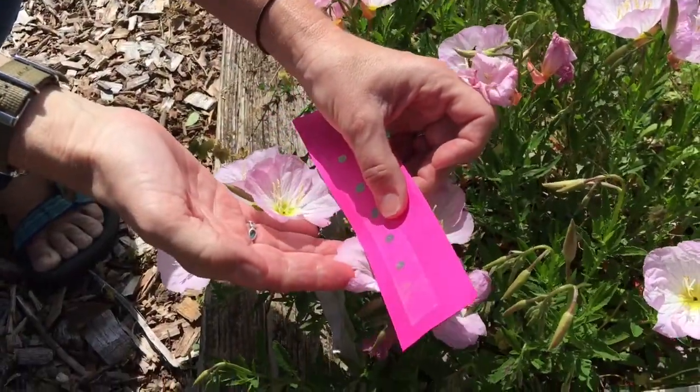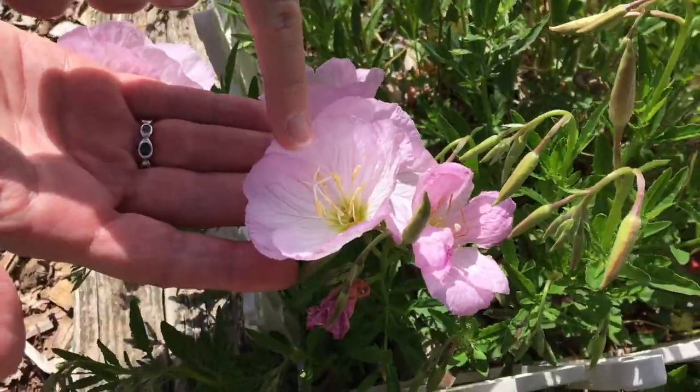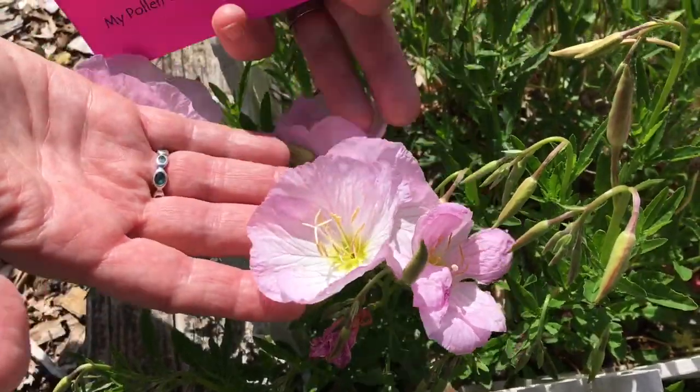I'm collecting pollen from a poppy which has landing strips — you can see the lines that lead the bees into the area where the pollen is.